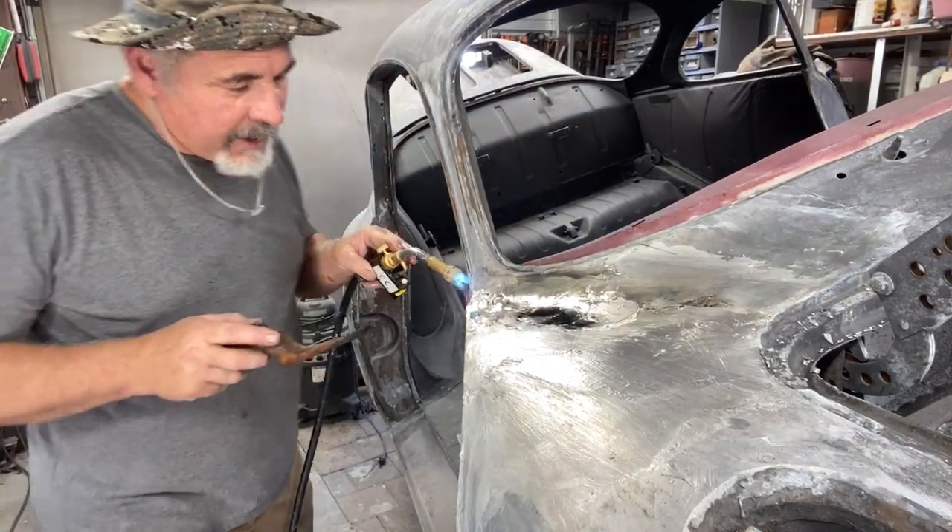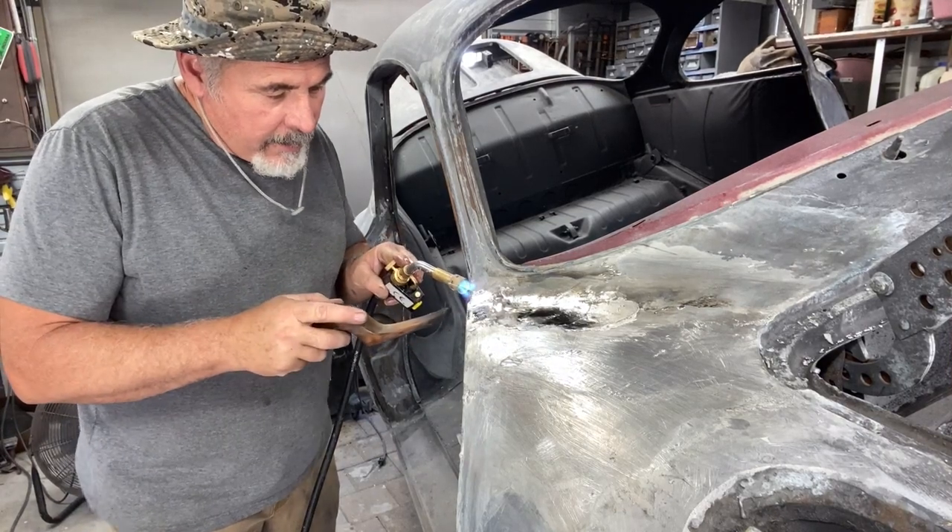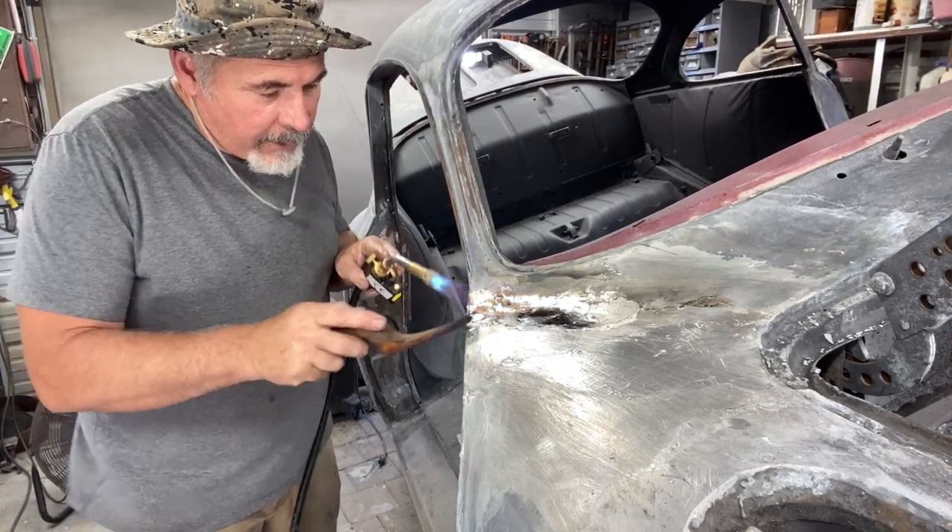This is the part that's going to be hard to marry in because this is where the factory left off, and I don't want to melt too much of the factory lead.